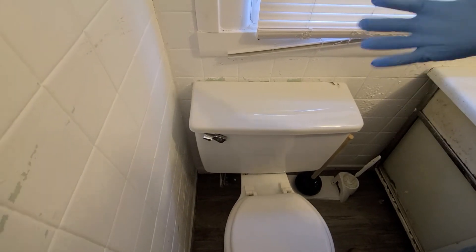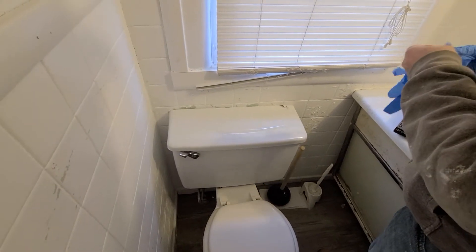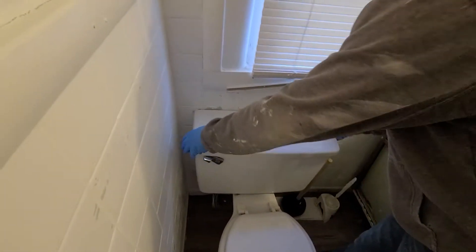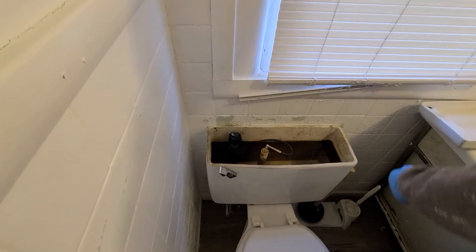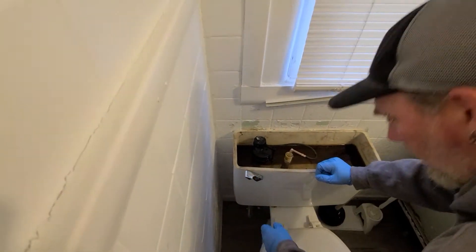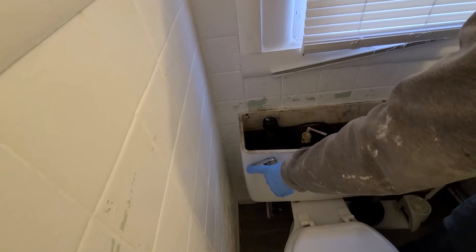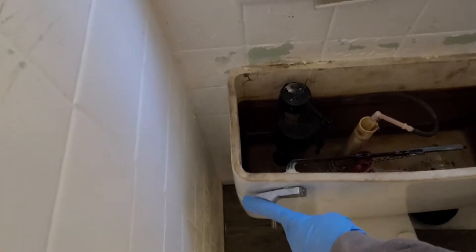First thing we're gonna do is get some gloves on. First thing you want to do is take your tank top off and set it out of the way. We're gonna turn the water off to make it a little easier on us, then go ahead and flush the toilet to get the water out of the tank.